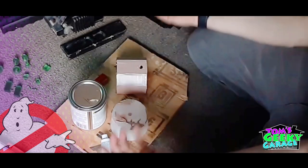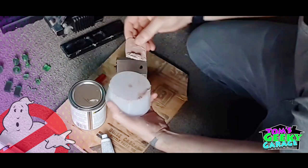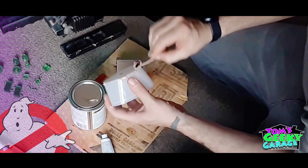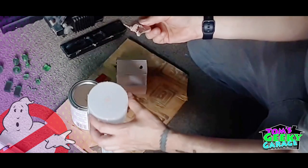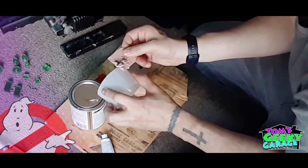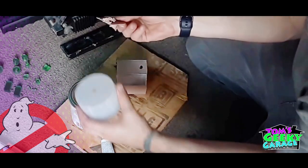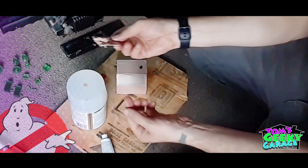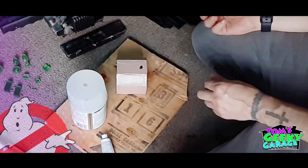Now if you're doing a bigger piece and you need this to last longer, you can mix a little less hardener into it — make it more white than salmon color — and you'll have more working time. But I tend to like to work fast because I'm doing small parts. Before it dries I tend to like to clean up my little mixing area. We'll let this dry and then we'll sand it.